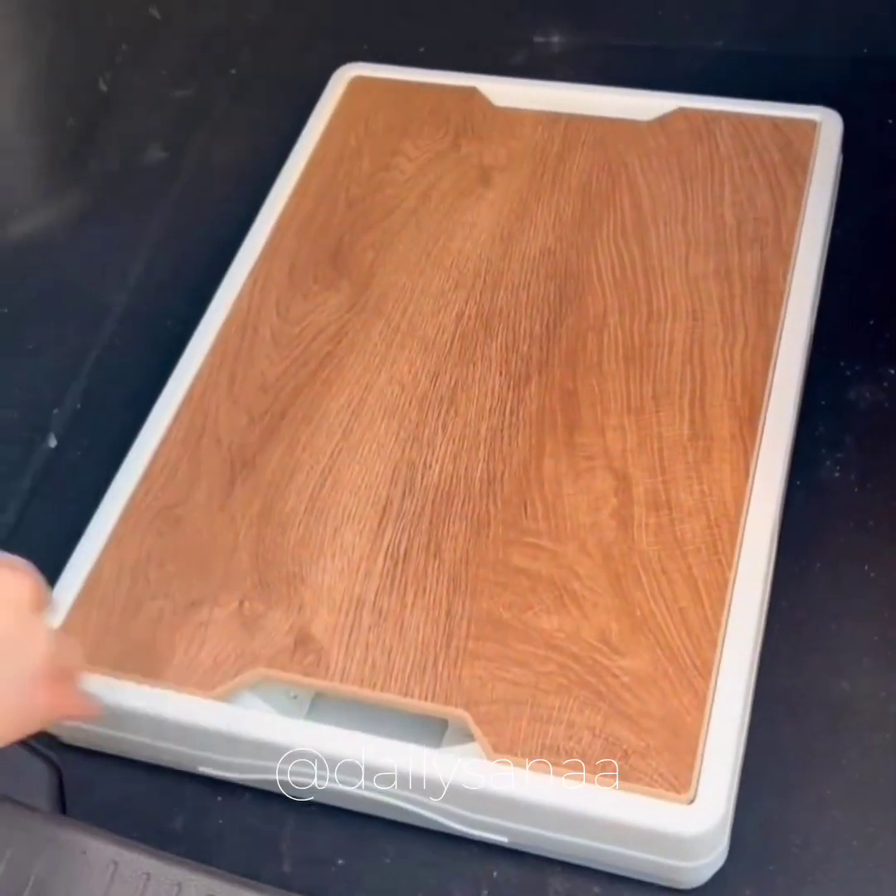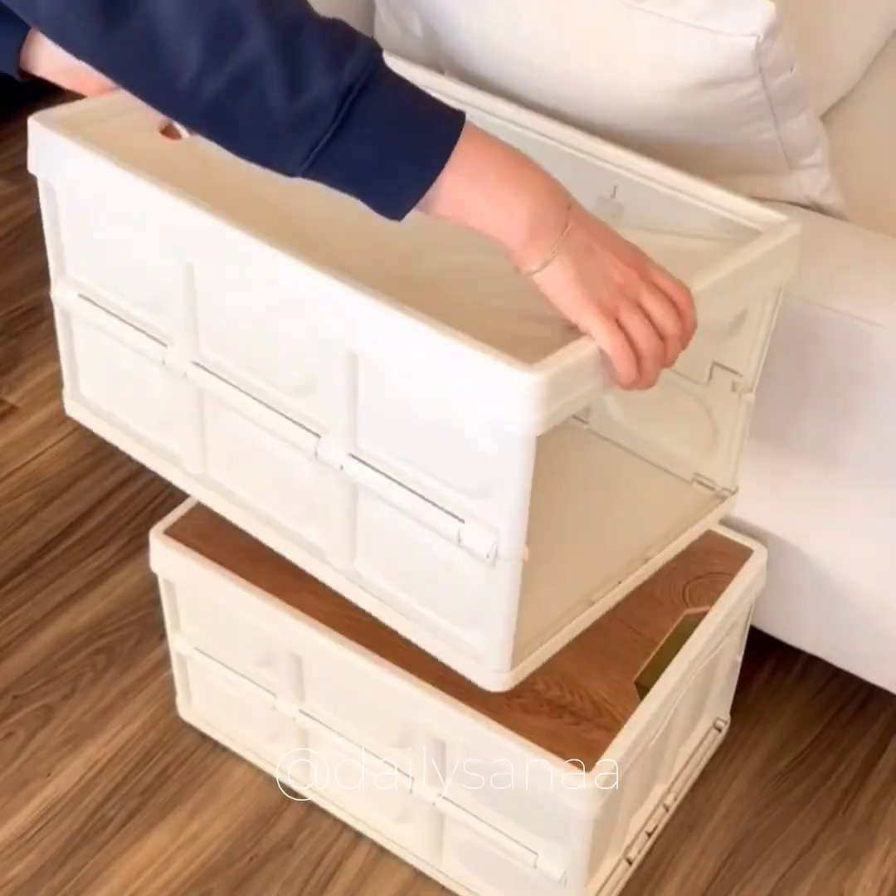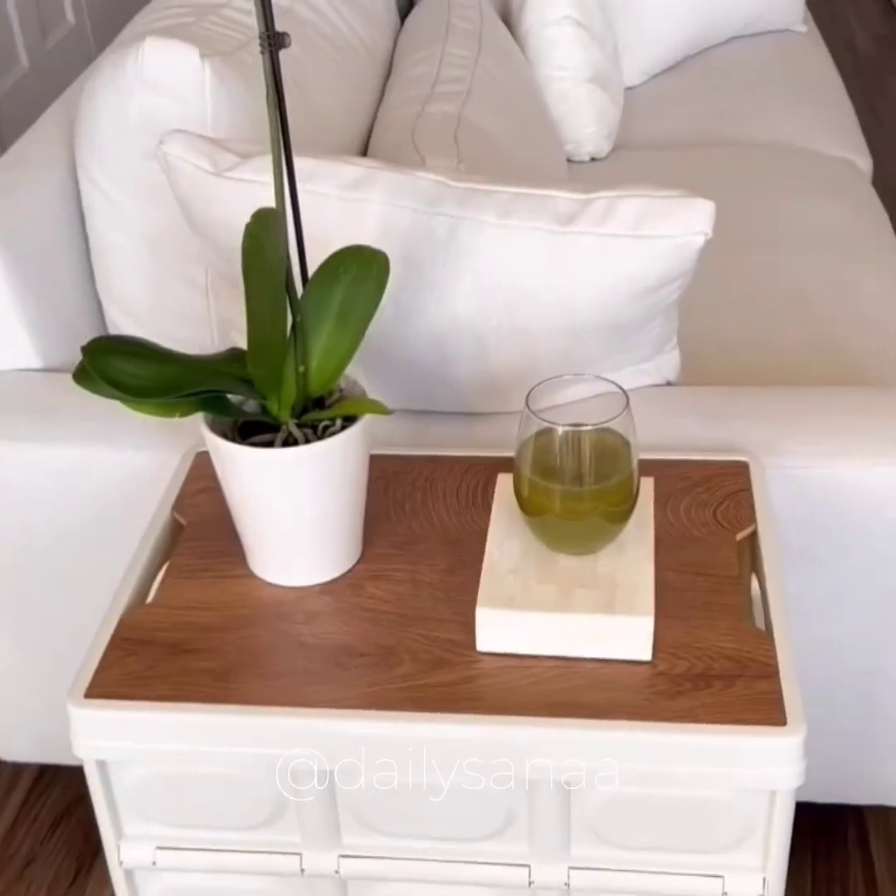These foldable storage bins are great to have in your car for groceries. They also come with lids so they can be used as storage or side tables for your home.